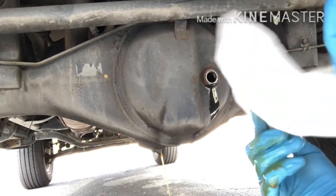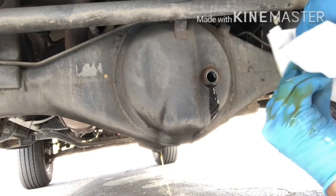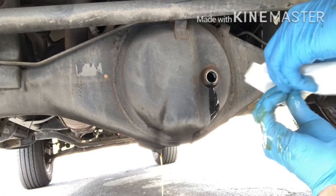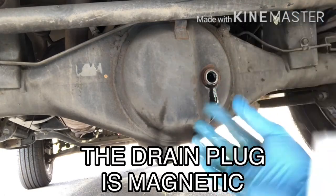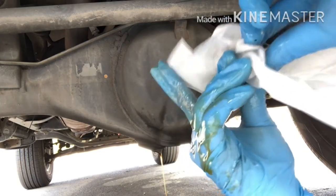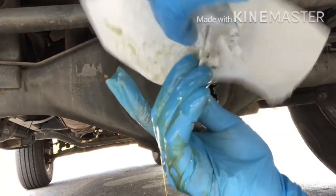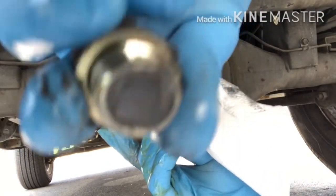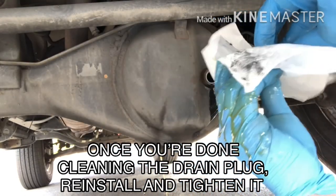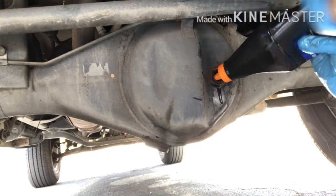Once both the fill plug and drain plug are removed, you'll notice there are some metal shavings on those bolts — more so on the drain plug. Those metal shavings are actually from the gears themselves, kind of like fine shavings, and that itself is not a big deal. But if there are large chunks, that's where it becomes a problem. In my case they were still okay, so I didn't need to worry about it.